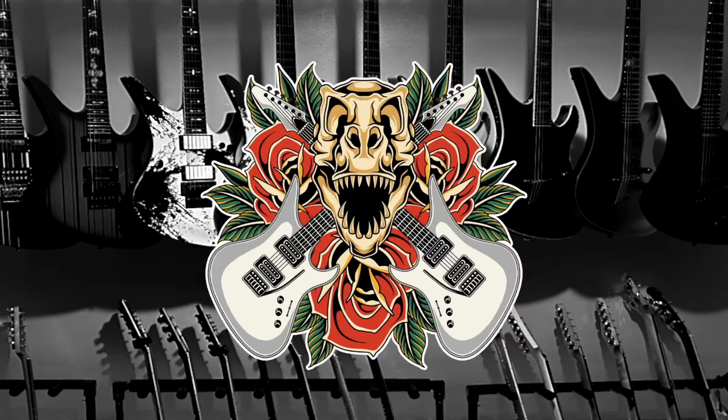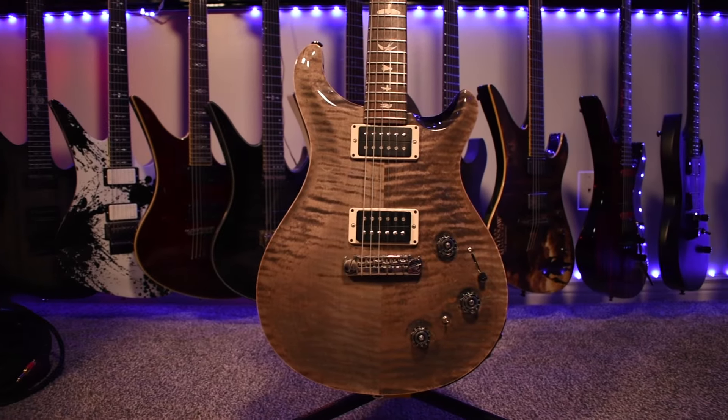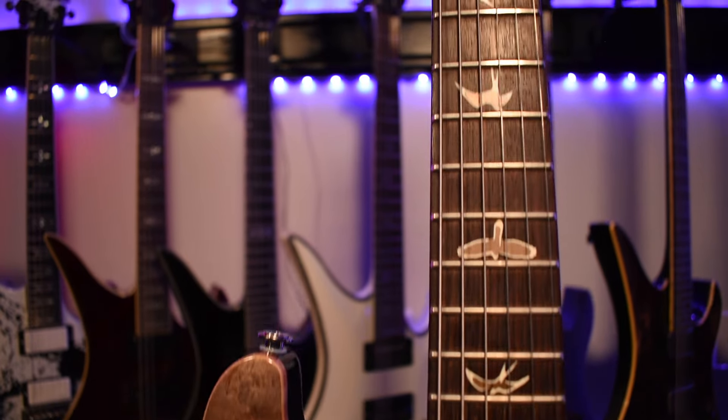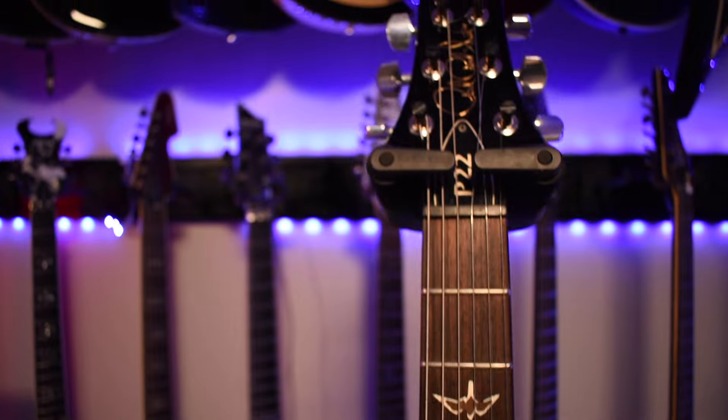Welcome to Tyrannosaurus Riffs. My name is Brandon and today we're going to check out the PRS P22. This P22 has a mahogany body with a beautiful figured maple top in faded gray black. We've got a mahogany neck with 22 frets on an East Indian Rosewood fretboard with the bird inlays.